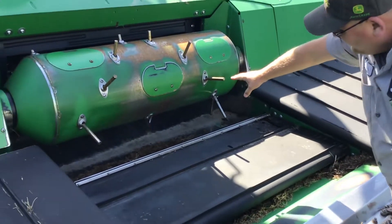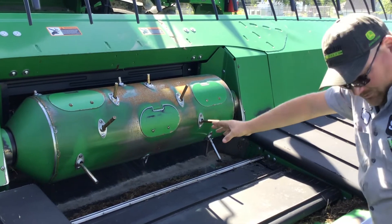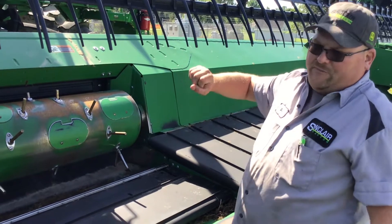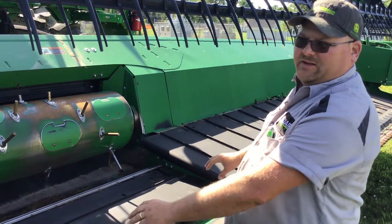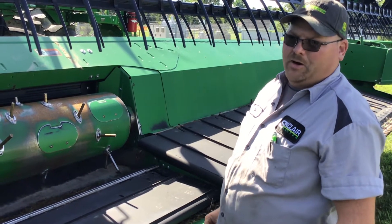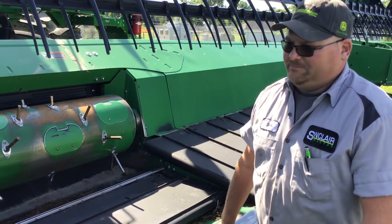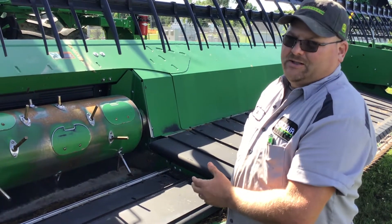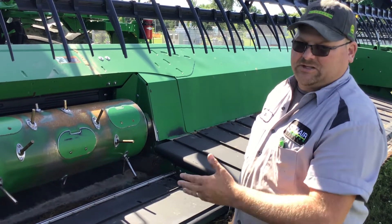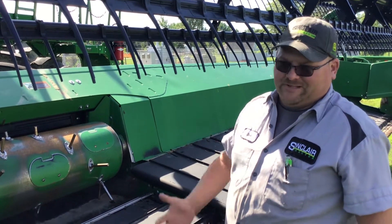Here we have the drum — this is going to be the drum fingers. On draper heads, the drum fingers are a steel finger. If you have an actual auger head, it's going to be a full-fingered auger. The auger fingers in that are poly composite plastic, whatever you want to call them. Some older heads have steel fingers, and I think most of them update to a composite finger. It might cause some confusion with some people, but that's the way it works.